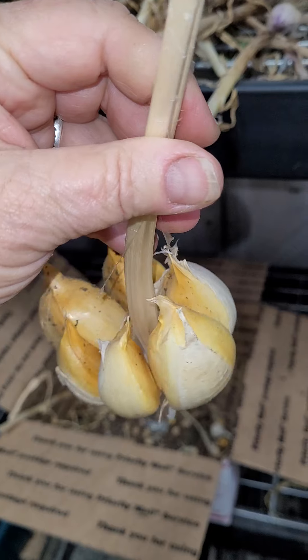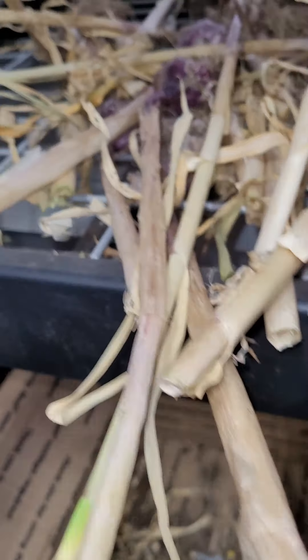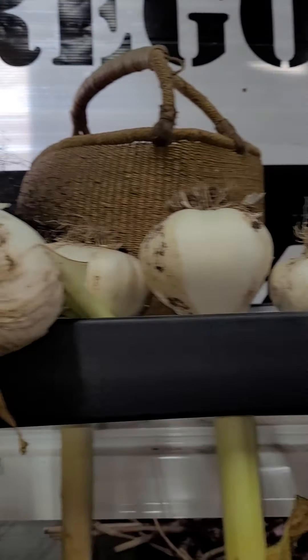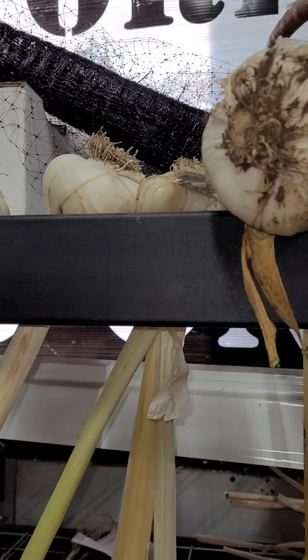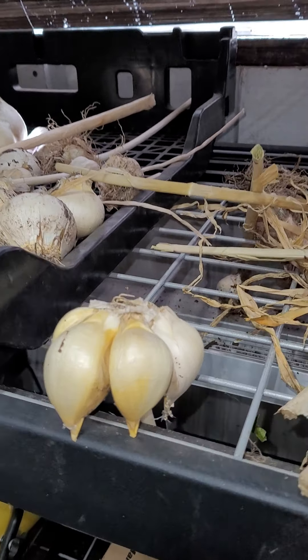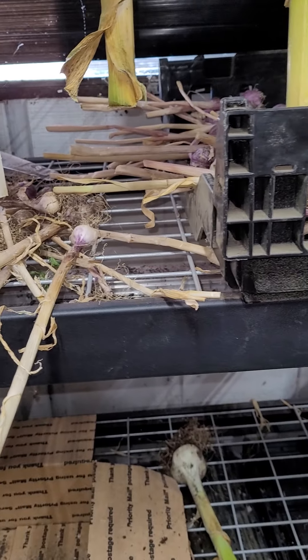Here's an example from last year. They're still tasty, they're still viable. What we do is we hang them upside down until they're bone dry, and that seems to work the best. This is usually cool, dark, and dry. And that's the secret for curing and storing the garlic — cool, dark, and dry.